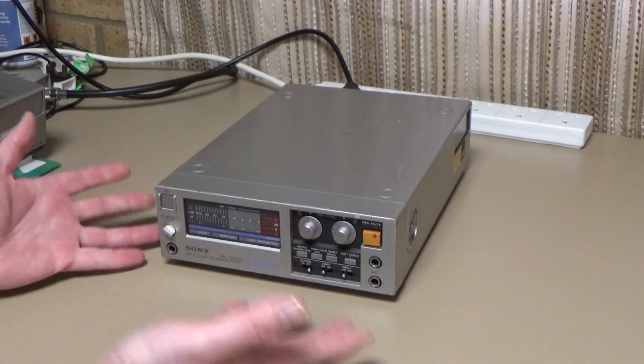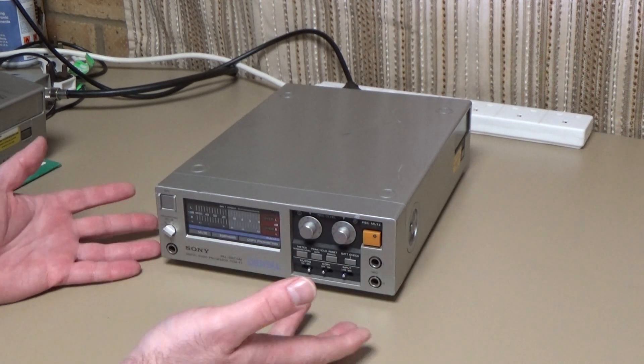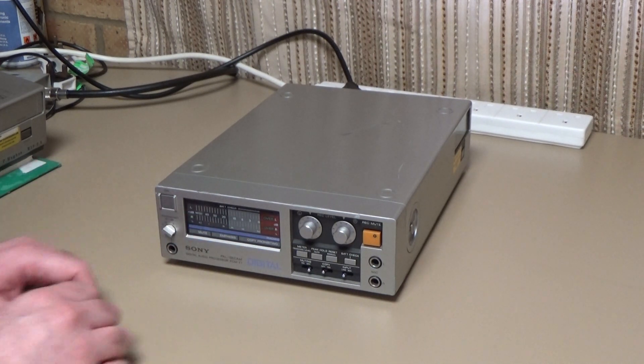What comes out of this is just a video signal. You can obviously record that onto a tape, which is what you're meant to do, but you can do anything else you like with that video signal — it's just a standard video signal.